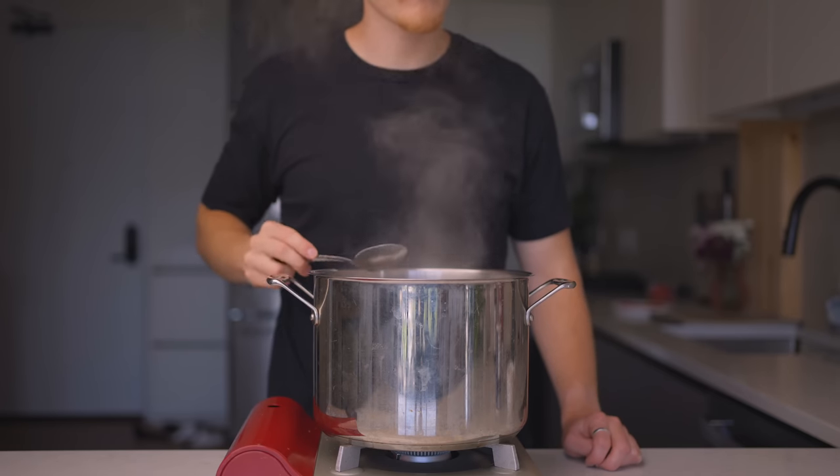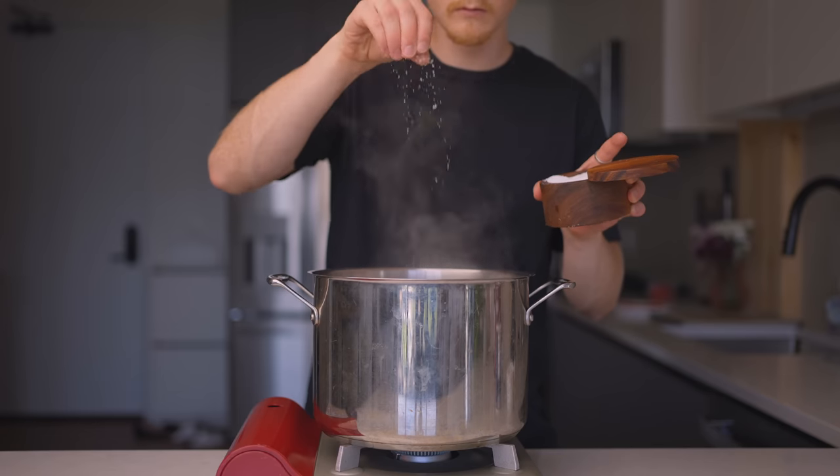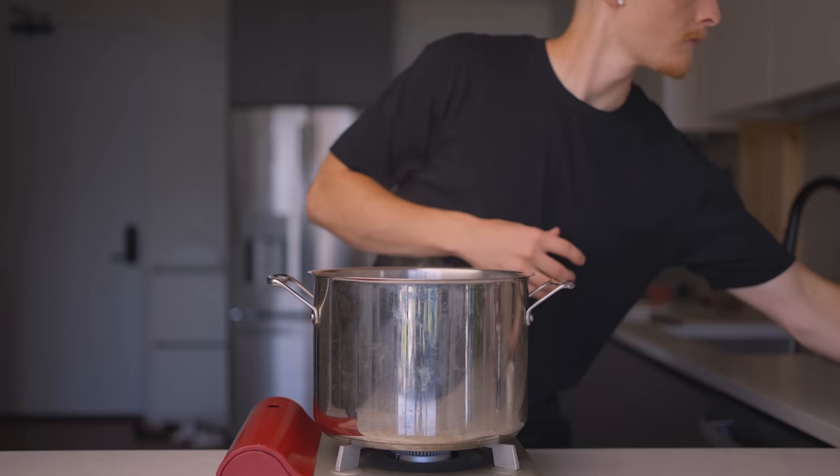Salting by feel not only makes cooking quicker, easier, and more enjoyable, but it just makes more sense. You're ultimately going to be eating the food, not measuring it — so why would you rely on measurements to cook it? Instead, you should rely mostly on your taste.